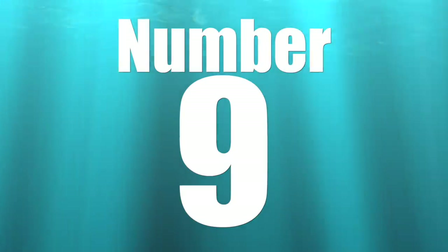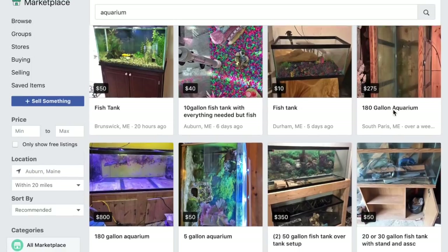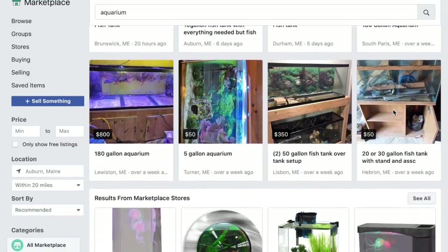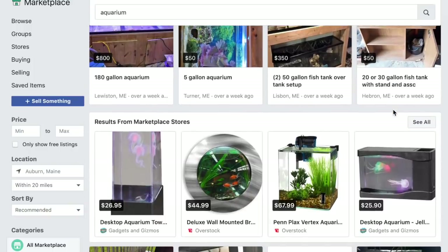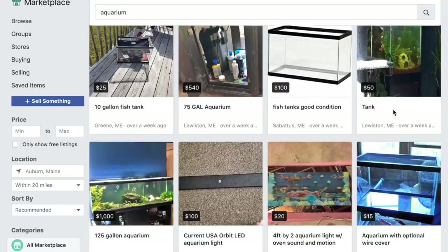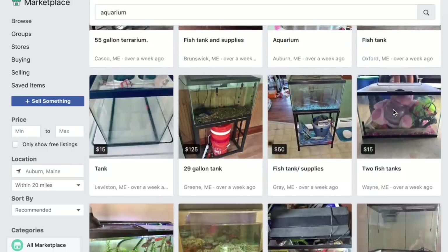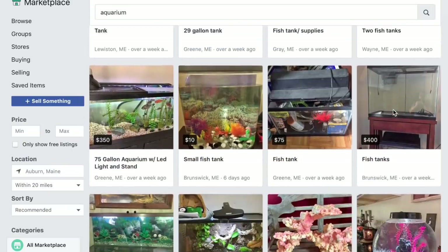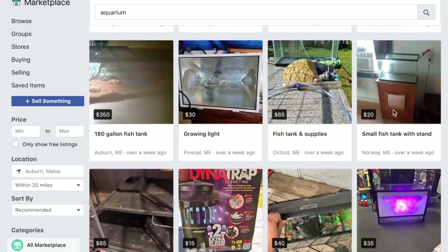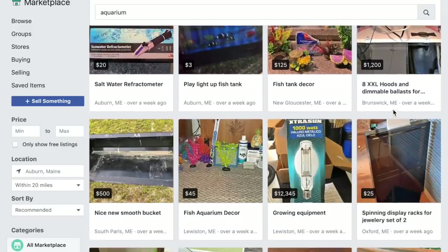Coming in at number nine on our top 10 list is buying used equipment. When I say buy used equipment, I definitely want to put out a word of caution — it is incredibly important to fully understand the history behind your piece of equipment, because you don't really know what you're getting.